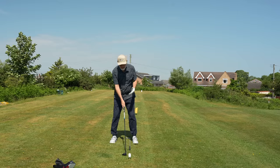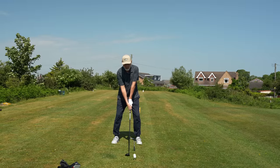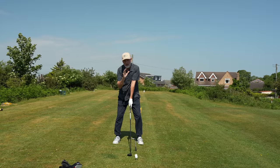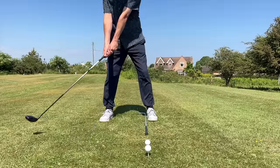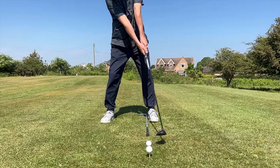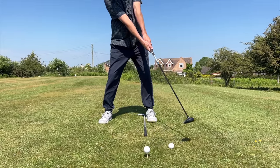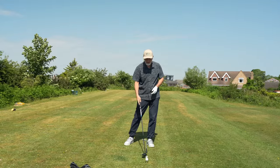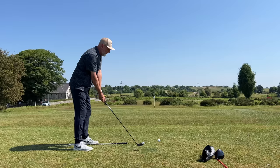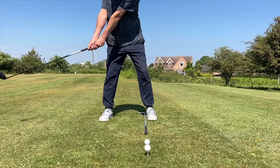The problem is if we do that exact same thing with fairway wood in hand — ball very much inside my lead foot — we create the low point in that same position. The swing comes all the way around, hits the lowest part of the arc, and then the club starts to rise again. If that low point is in the same position as with the driver, we're going to top the ball. That's what so many golfers do with fairway wood and hybrid, and it's largely due to ball position.